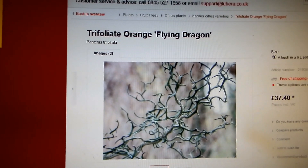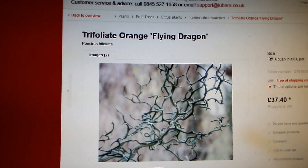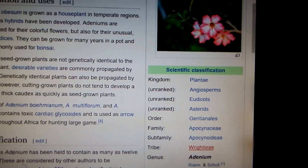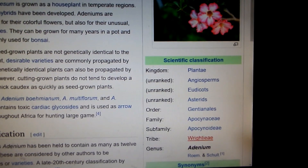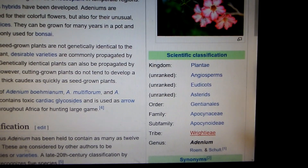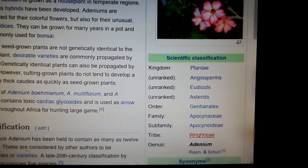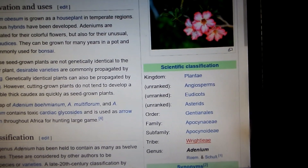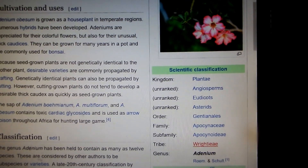But can we do that with adenium? Is there a rootstock in a genus related to genus adenium that can be used as an intergeneric rootstock?